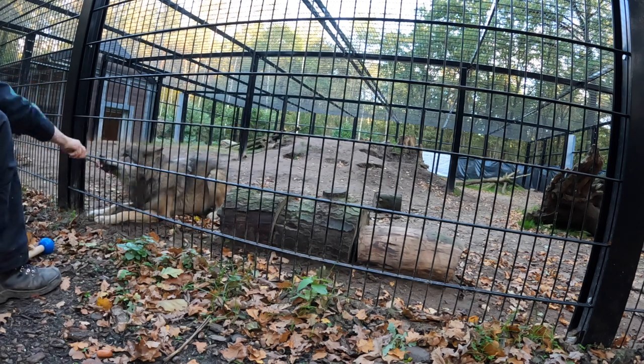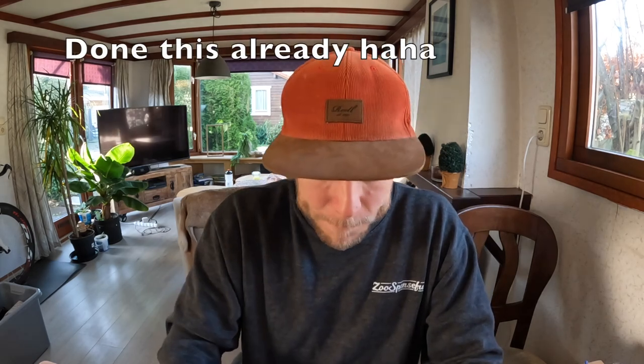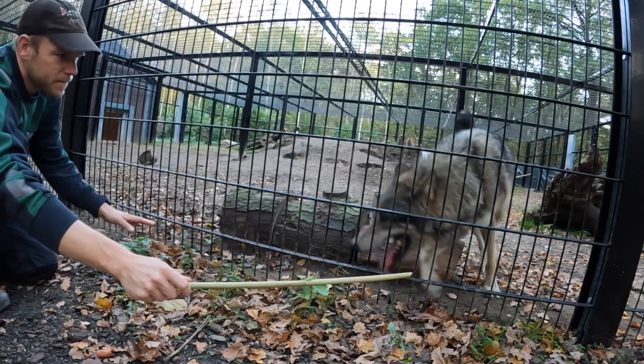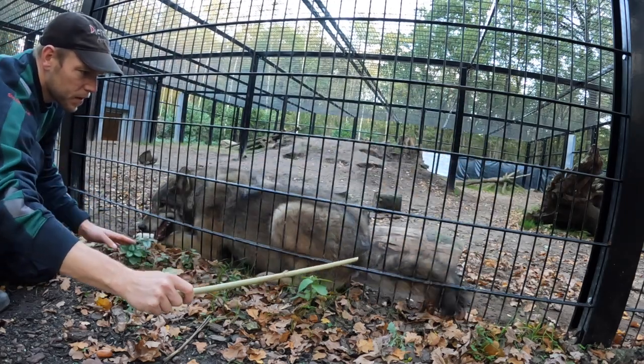Step twenty: we're taking the target away and using the poke stick as the signal. We reinforce right away when they respond. Step twenty-one is very important: the animal has to actually move towards that stick, so hip movement towards the stick is reinforced. What we end up with is the animal going into position and pushing its body into my stick — and that's the end of the behavior.